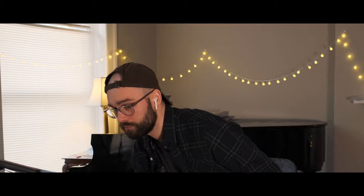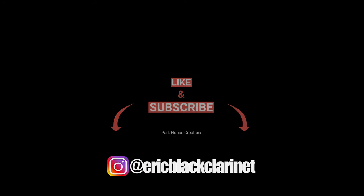And with that, I'm going to call it a day. My tongue is pretty tired, and my reed is pretty waterlogged. If you enjoyed this content, please leave a like — it really helps this channel grow. Until next time, thanks for watching, and happy practicing.